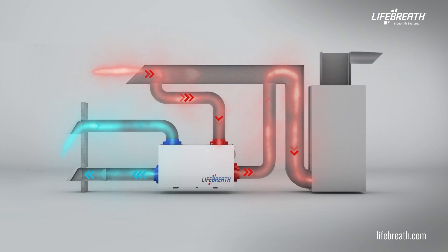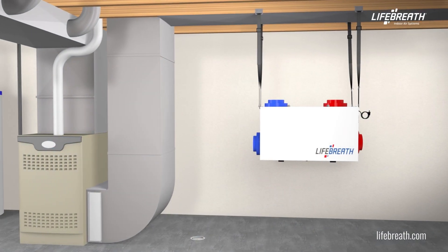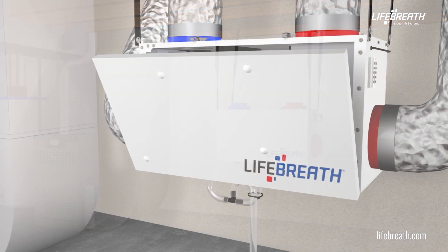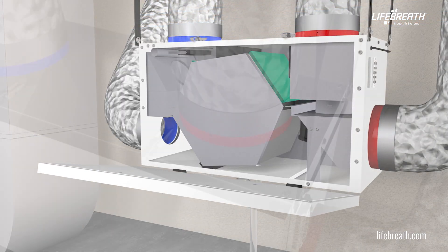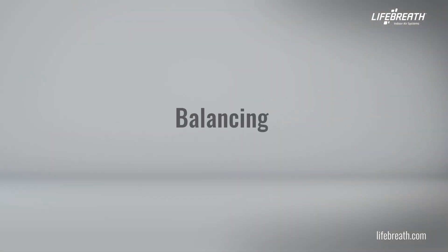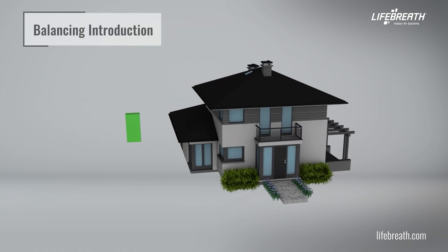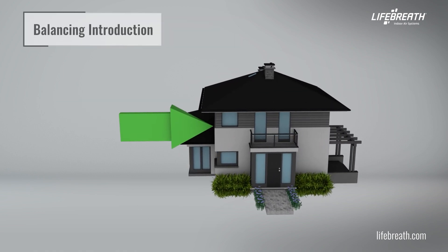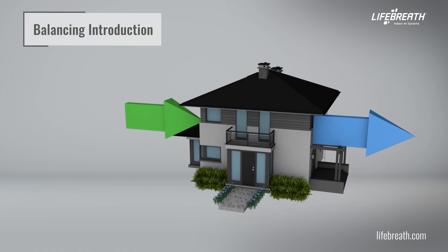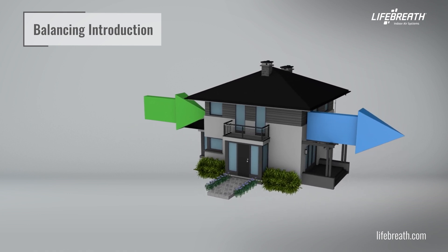To ensure optimal performance of our Heat Recovery Ventilators or Energy Recovery Ventilators, a qualified HVAC technician must install and balance the unit to a desired and appropriate airflow. Balancing the airflows is critical to ensuring that the amount of air introduced to the inside of the building equals the amount of air exhausted to the outside of the building.